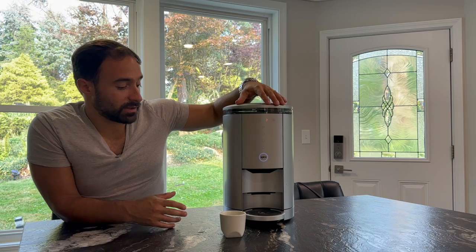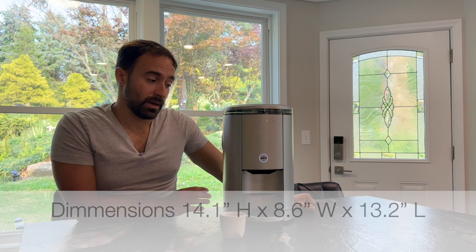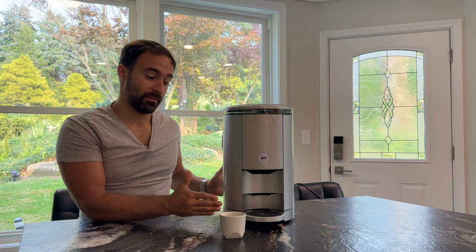Another thing I like about this machine is the size. I think this machine is pretty small for what it's doing. There are not a lot of machines that are this narrow and not this deep — it has a relatively small footprint. It's a little tall, but not crazy. You can fit it in some spots where you might not be able to fit other super automatics — like a little corner piece — instead of having to set it out in a specific section of your counter.